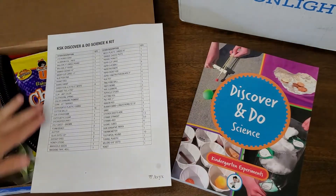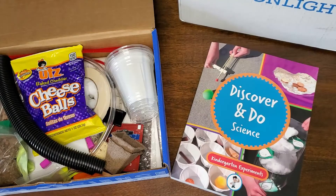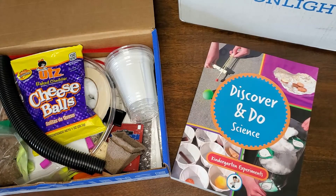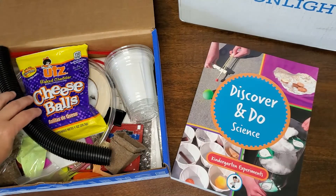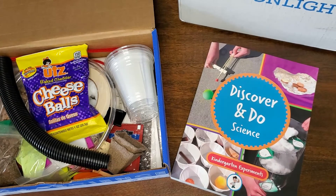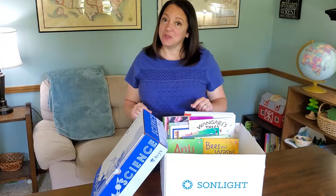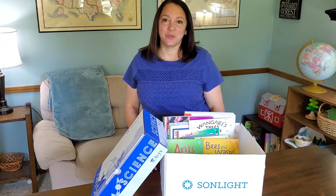Sunlight really makes it so easy to provide your children with a wonderful literature-rich program that also includes great hands-on learning of the scientific process, and they make it as easy as possible on the homeschool parent by including all of these wonderful items — so you don't have to go to the store for just the pieces you need. Whether you are a science-minded parent or not doesn't matter, because you can provide your children with a wonderful science education. Sunlight helps you every step of the way. This is a curriculum you're going to want to check out — you can do that through the link in the description below. Thanks for watching and happy homeschooling.